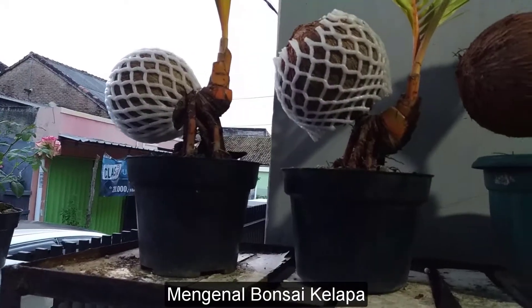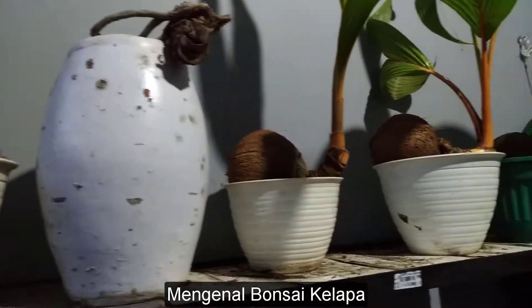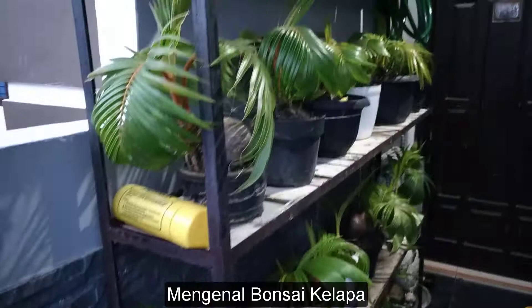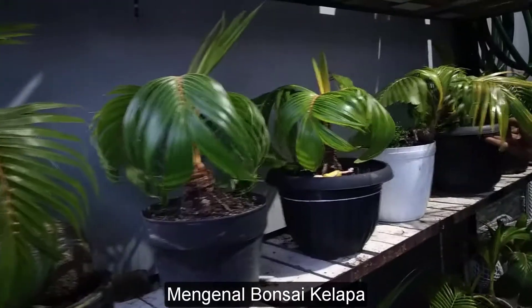How are we going to do this? If we go to the contest, we are only going to the display. We are now with one of the curators of bonsai kelapa.